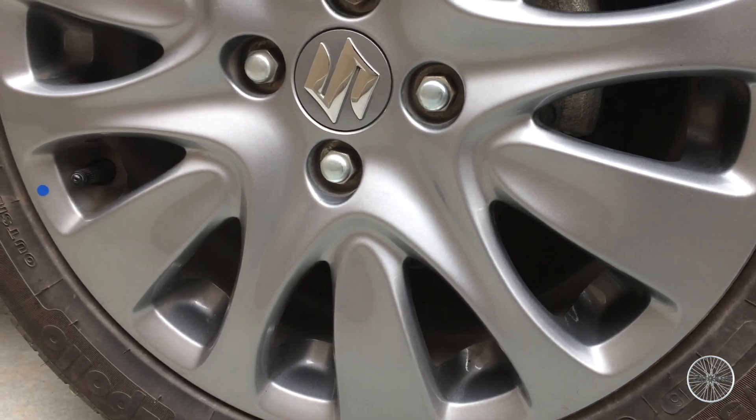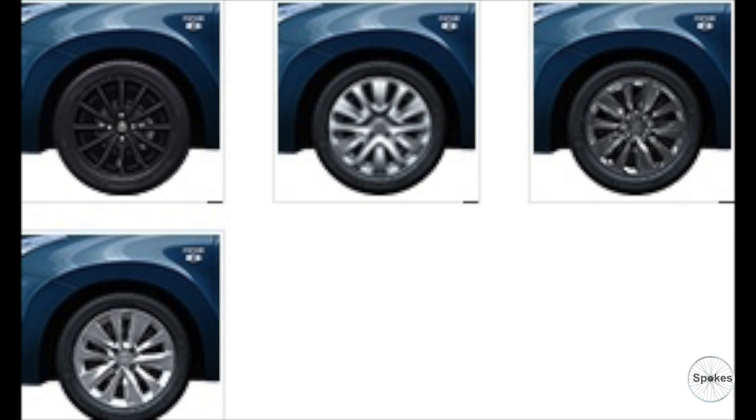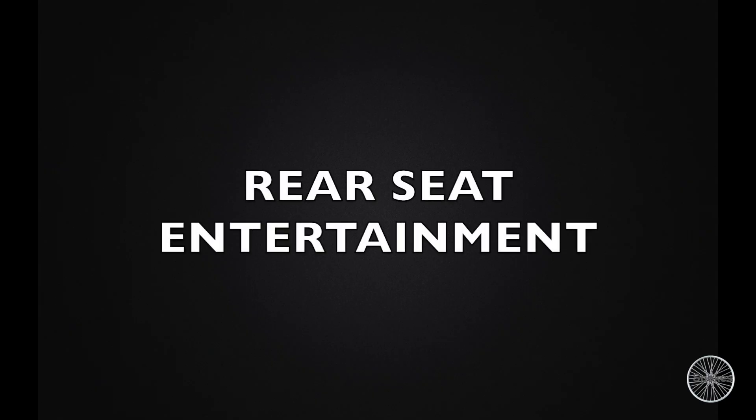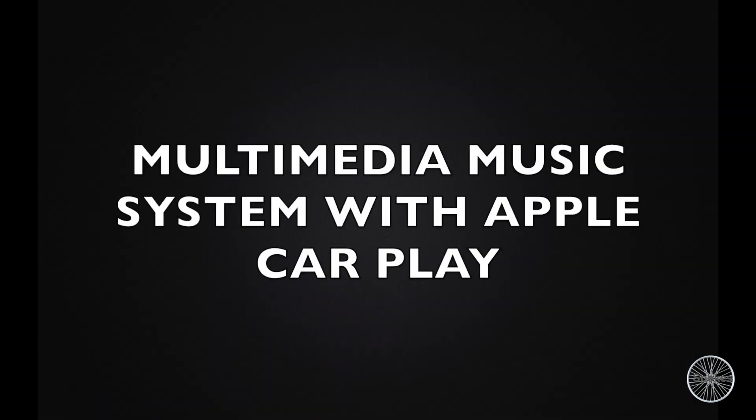Alloy wheels set — you will not get an alloy wheel as a stepney from the company; this is the traditional one. There is more variety available from Maruti Suzuki. Rear seat entertainment multimedia music system with Apple CarPlay — as you can see, it comes only under the top model.